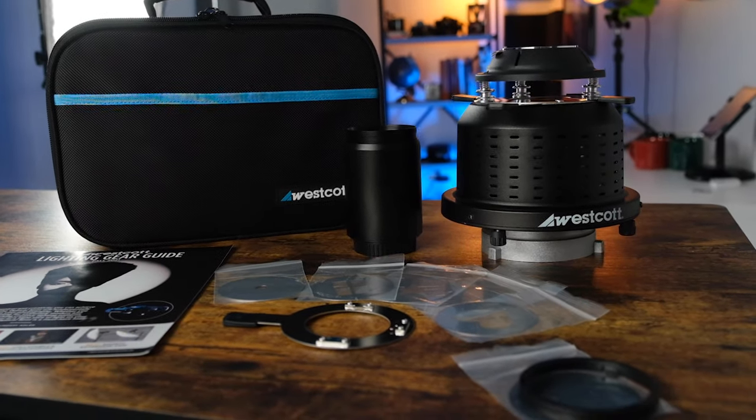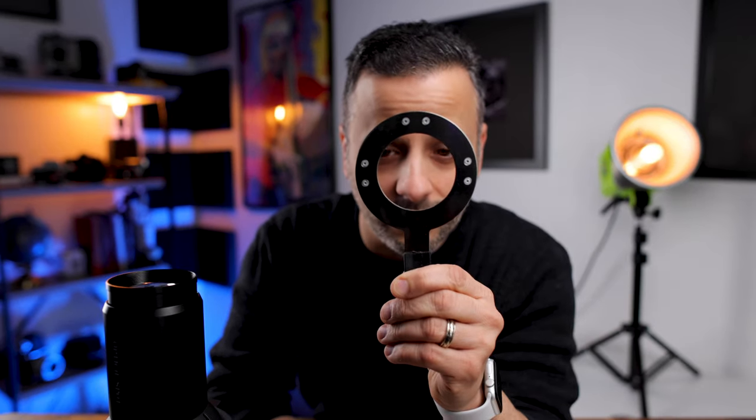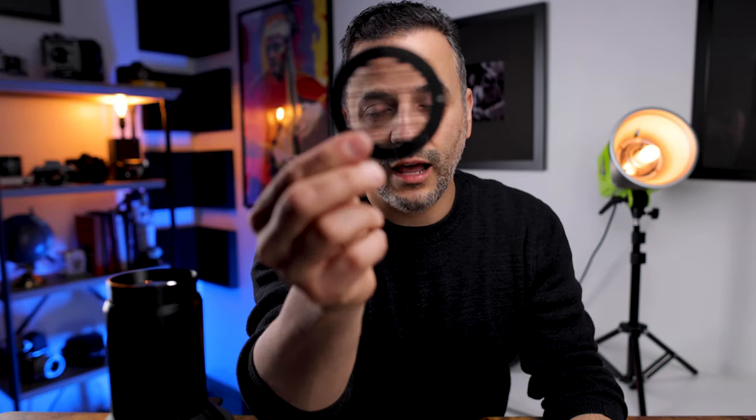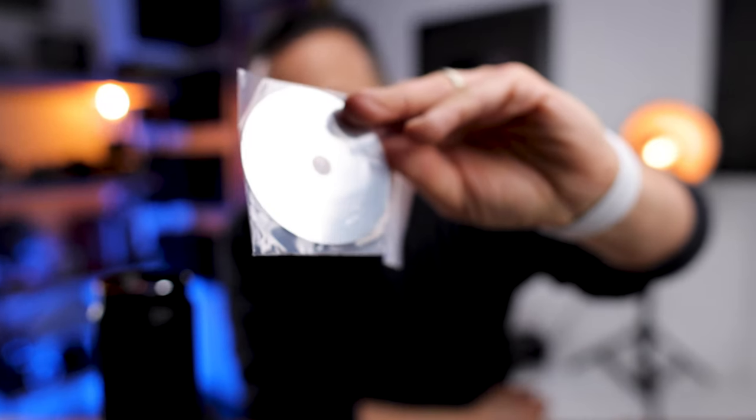Besides the lens, you get a gobo holder — I'll explain that in a second — and then you get a plethora of shapes: a heart, a star, lines, different thickness lines, a variety of circles from small to large, and a window frame.